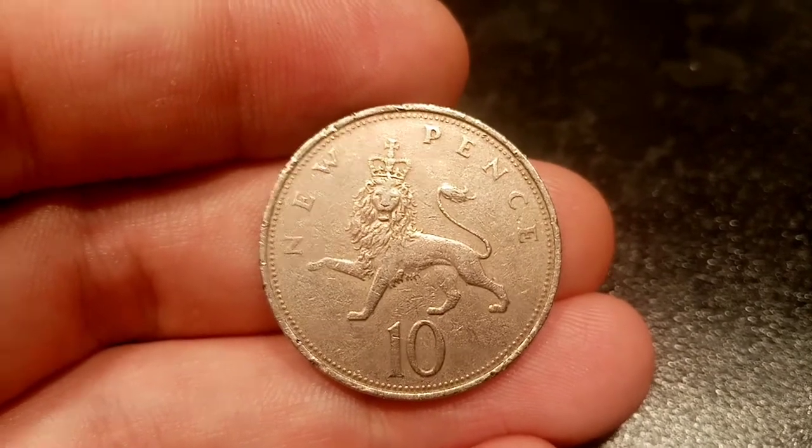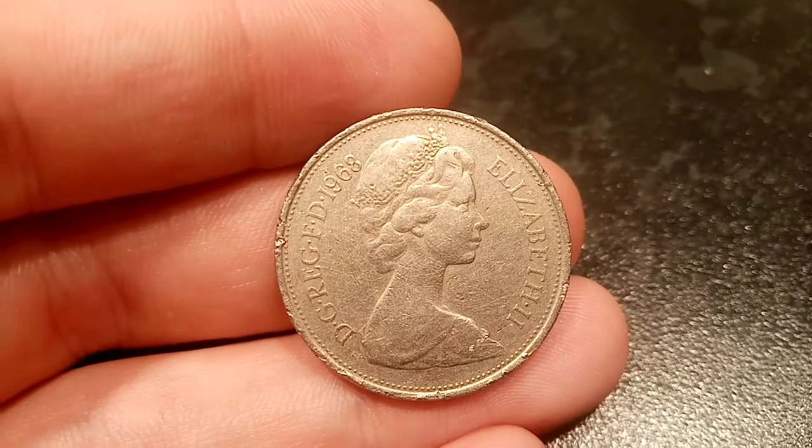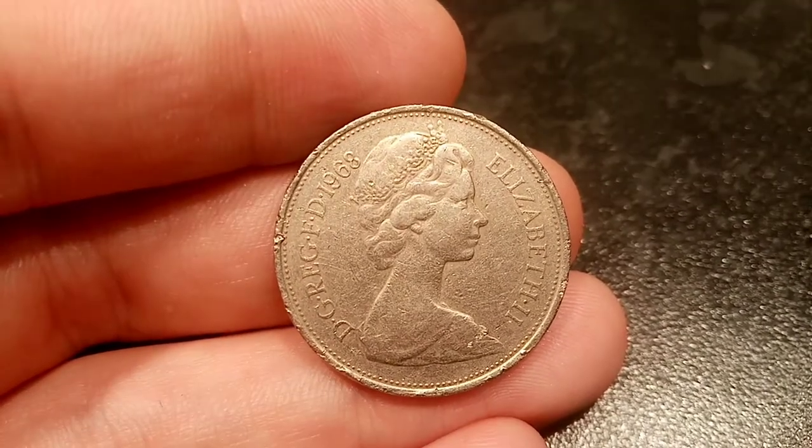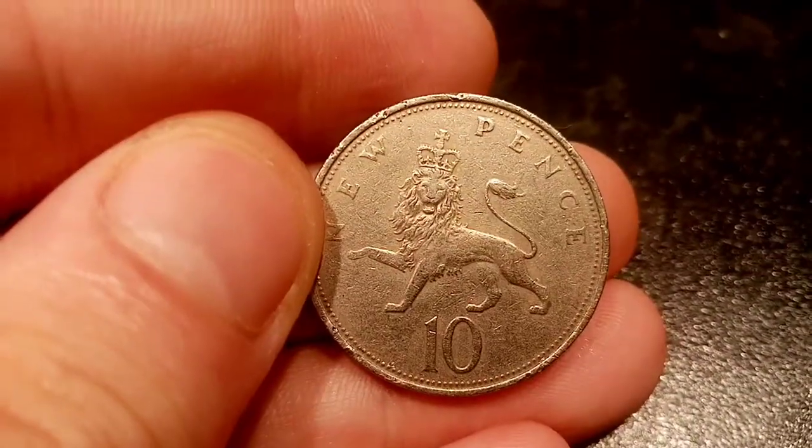So this is the original 10p coin, the one that was first released into UK circulation. It was made in 1968 and features Queen Elizabeth II looking to the right. On the reverse side of the coin you've got '10 new pence', the coin's face value, along with a lion wearing the crown.